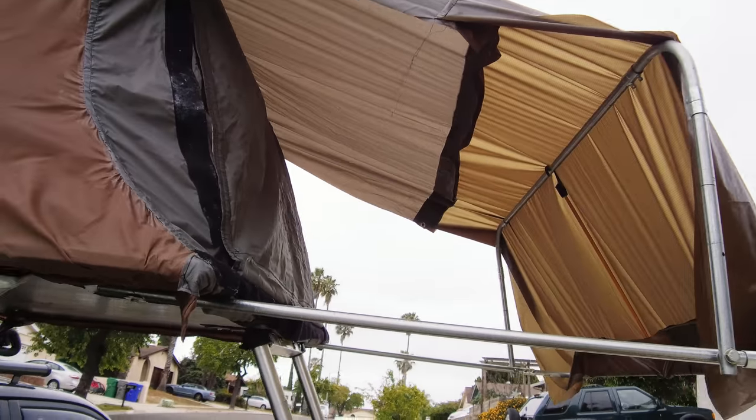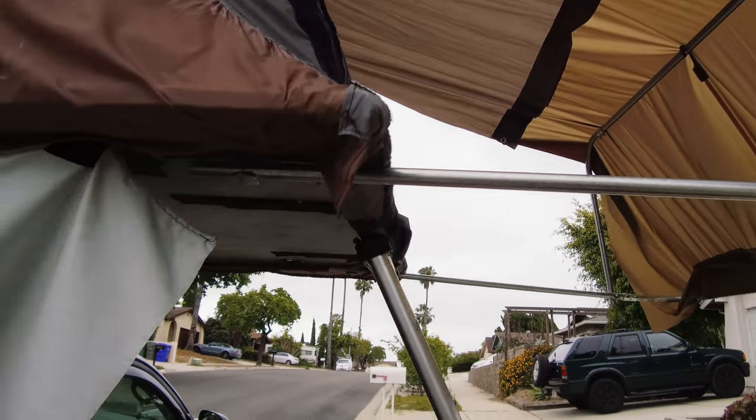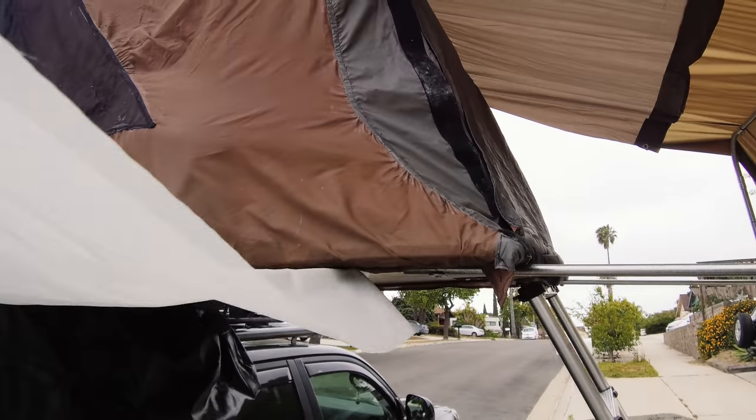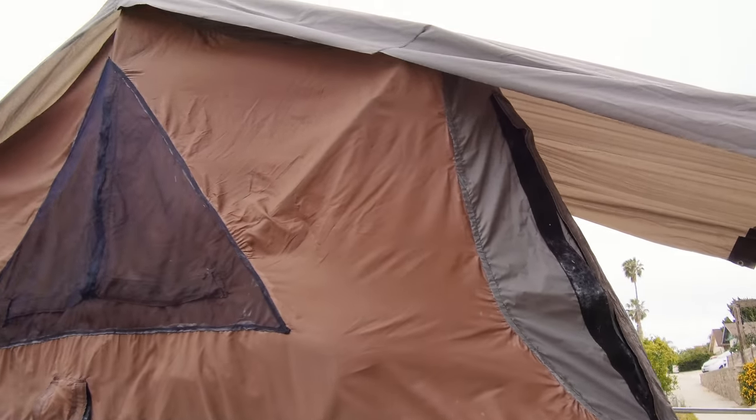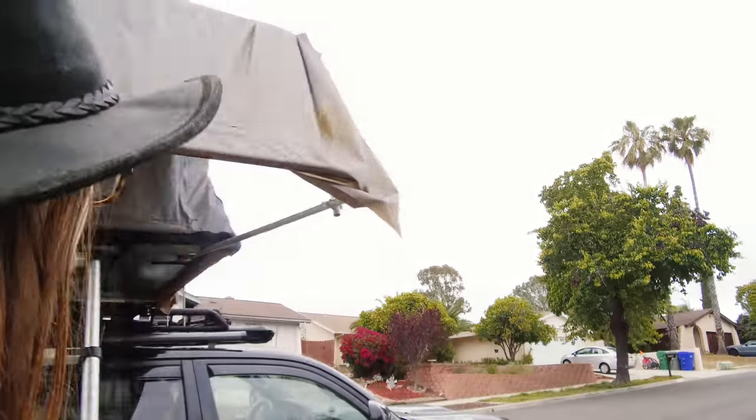This wall is going to be extended from here over. Once that extension is done, I'm going to lift all of it up, pin it, and sew it together. I'll be honest, this is no easy task.